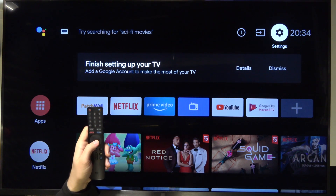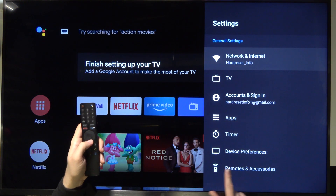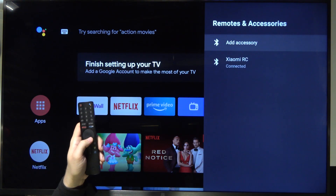First, we have to reach the settings icon. Next, we have to go at the bottom for the remotes, and click to add accessory.